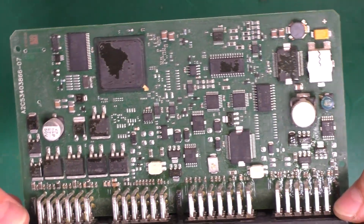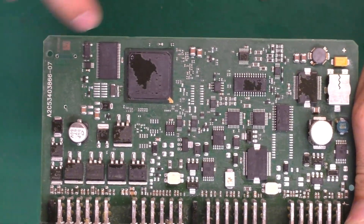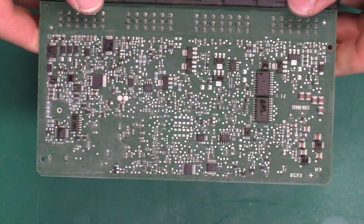Now that the board has had a chance to dry, you can see the conformal coating has been removed. We have just a little bit left on that processor chip, but that's okay. And on the back, it has also been removed.